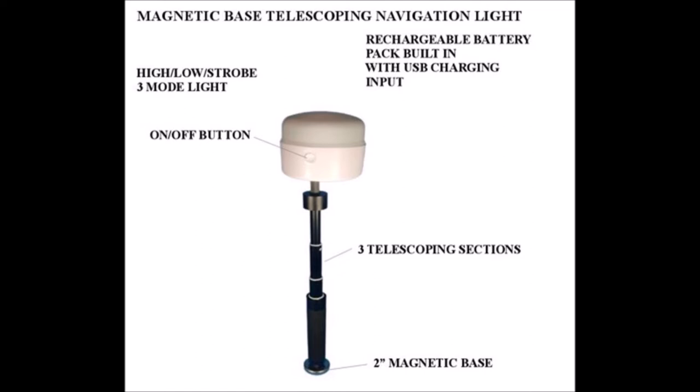The navigation light has three modes — high, low, and strobe — and has a built-in battery pack with a USB in-port charging port.